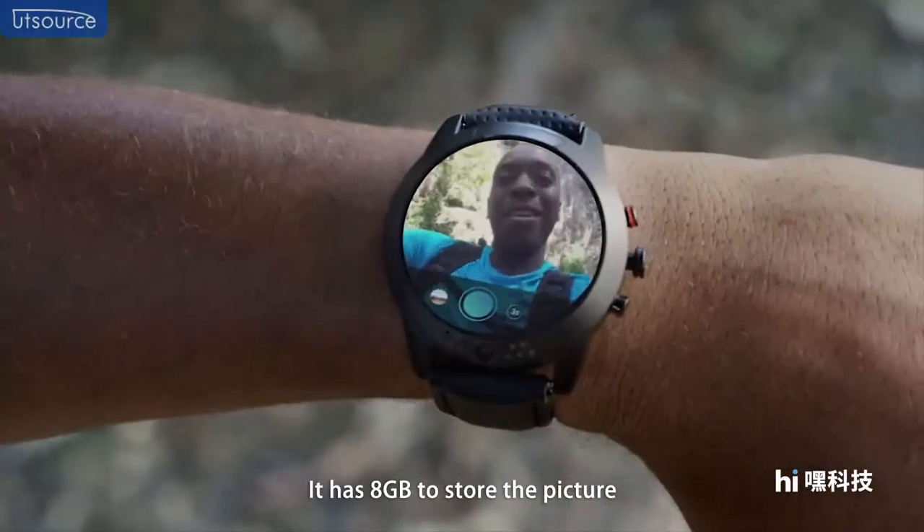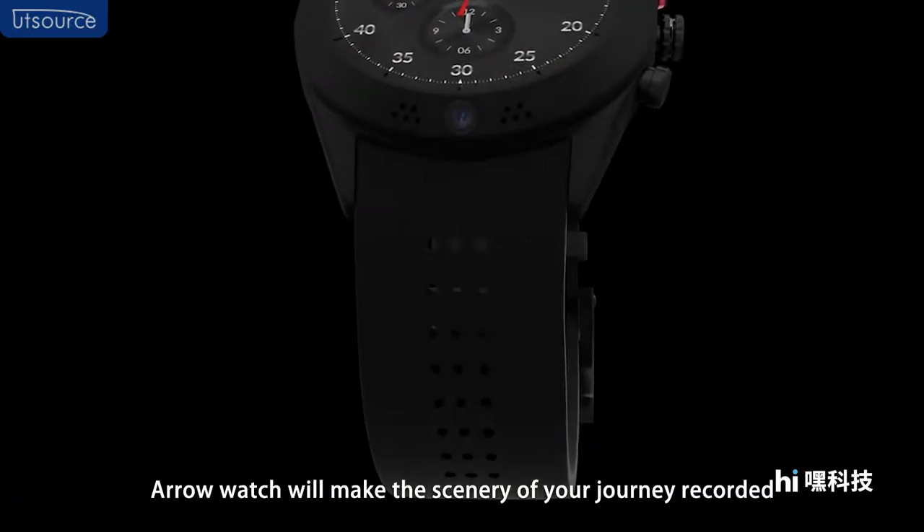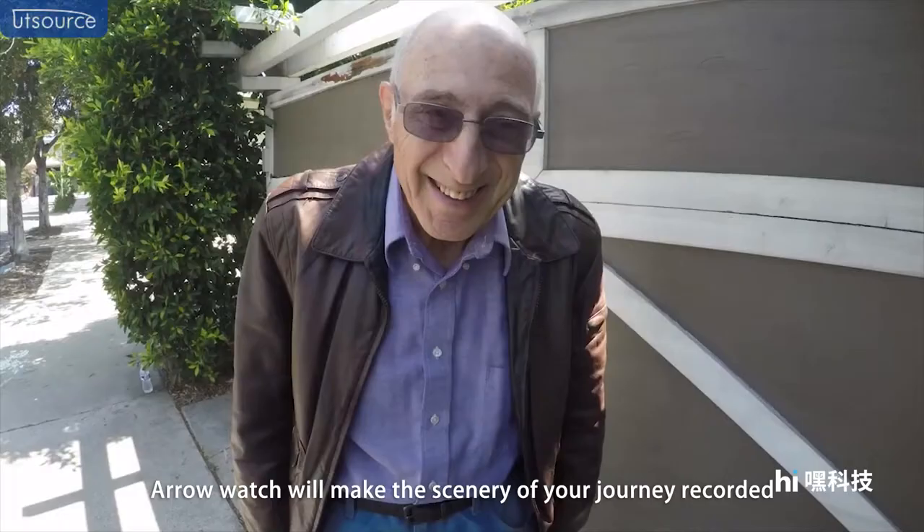It has 8GB of memory to store the pictures you have taken. Twisting your Aero watch will make the scenery of your journey recorded.